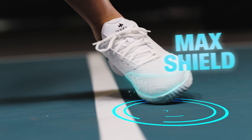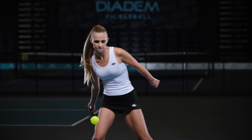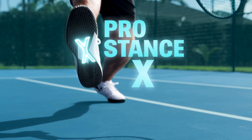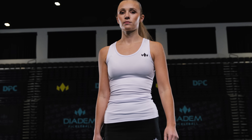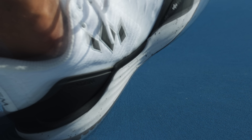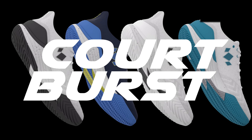Reinforced to withstand toe dragging and quick stops while still flexible enough to move with you. Arch stability to prevent twisting when executing the toughest returns. We engineered the perfect court shoe so you can focus on the love of the game. Introducing Diadem Court Burst Shoes.